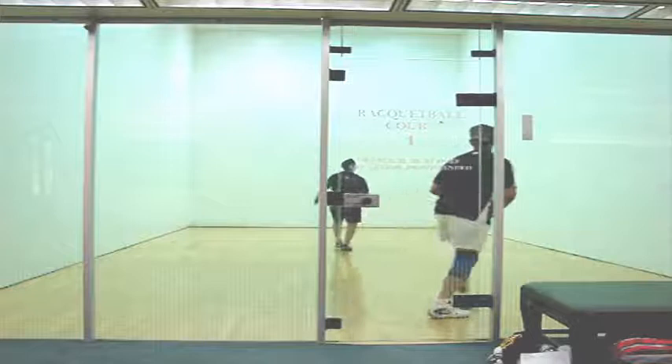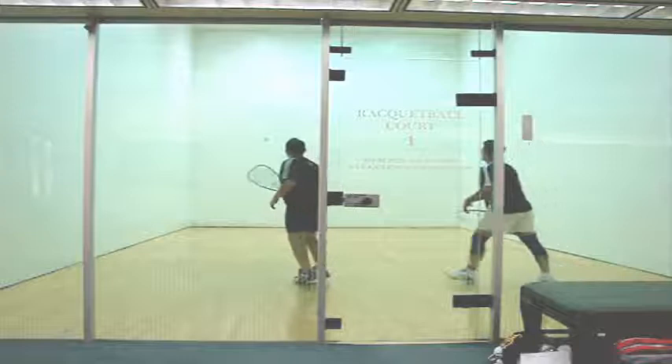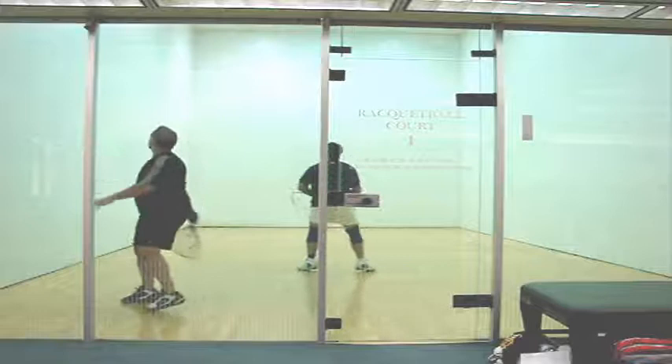One of our focuses when you were first here was your swing mechanics — trying to get you to swing flat and level, finish your backhand start to finish, all the way through, nice and flat. So here you hit a good ceiling ball to my backhand. I go back up to the ceiling, and my ceiling ball is a little bit short, so it gives you a setup. I want you to look at your backhand mechanics here.